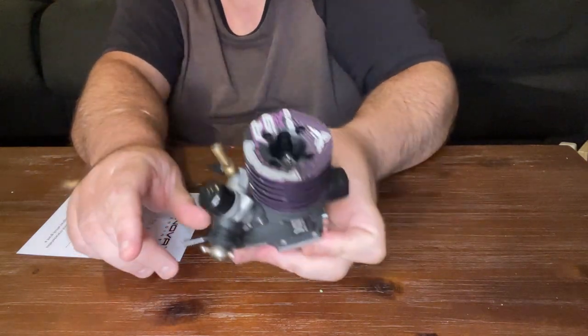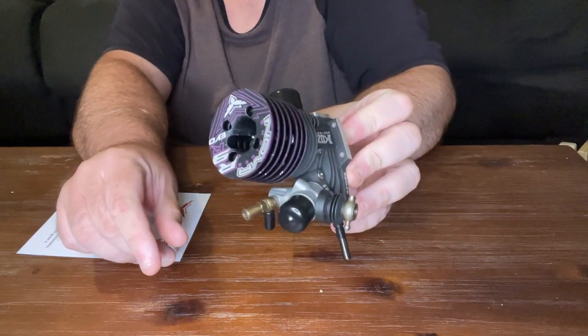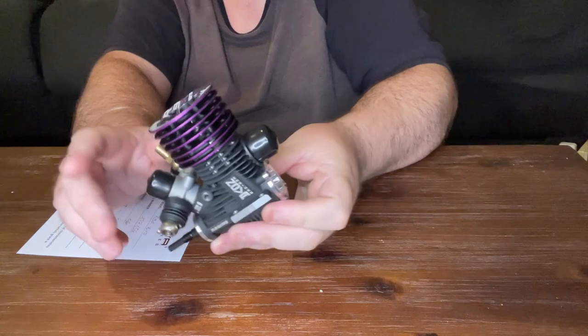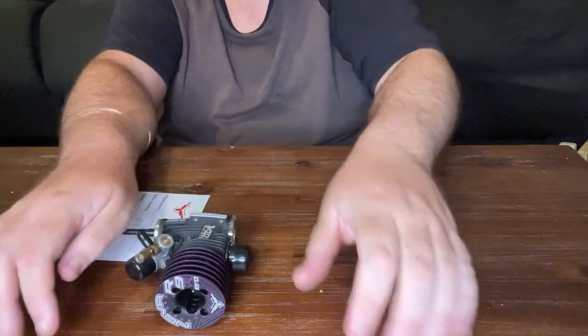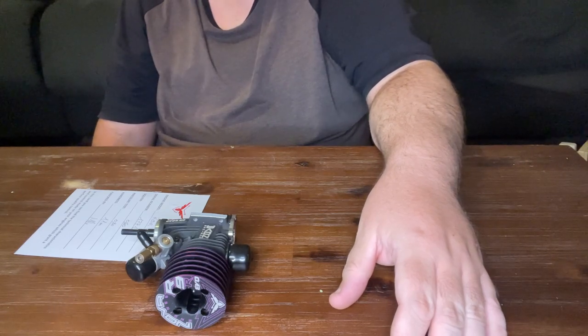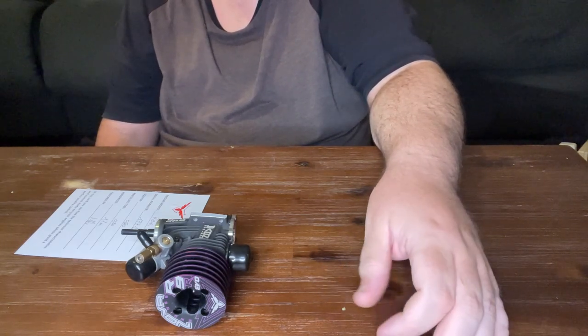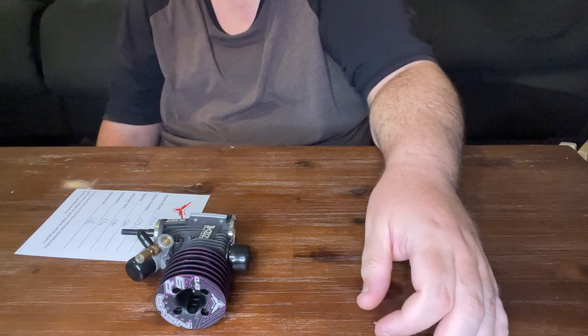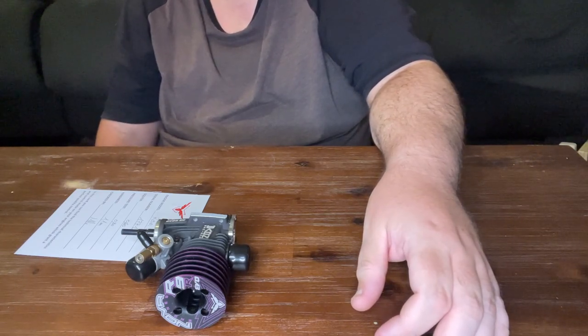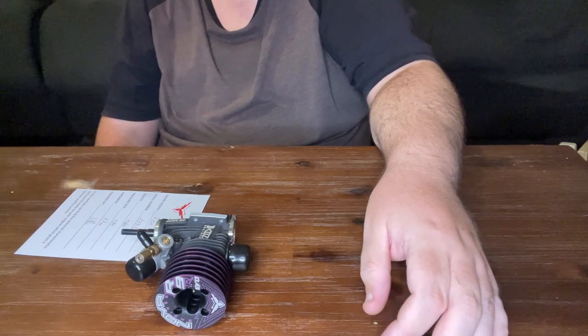Big thank you to Nova, and I look forward to burning some nitro with it. Thank you for watching — I hope that was exciting. If you have any questions, feel free to contact us through our website, through social media, or leave a comment below. Don't forget to share with your friends if you think they might be interested. Thank you, bye!